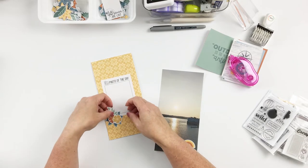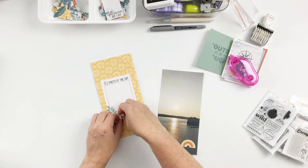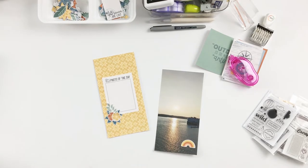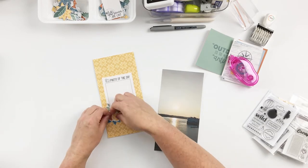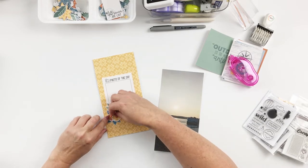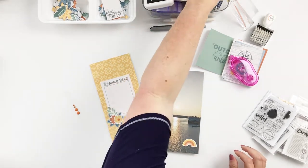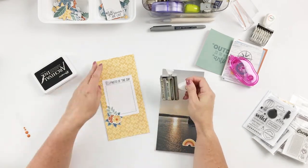It ended up making a nice little base for this embellishment cluster. The blue helps to bring in another color into the layout. Then I grabbed a couple of enamel dots to use as the centers of these flowers — that feels like an excellent start. I'm going to stamp a date really quick and just a couple of little word sentiments here.